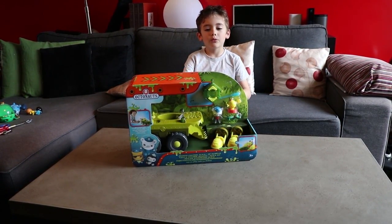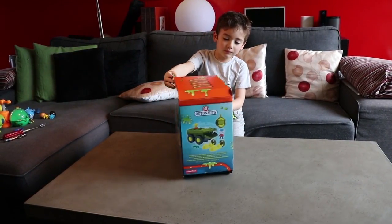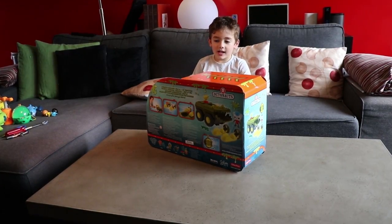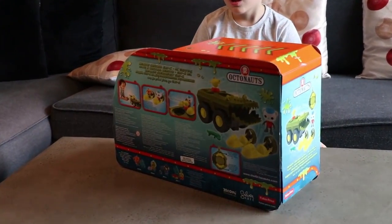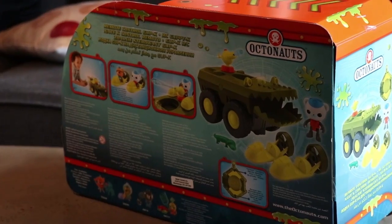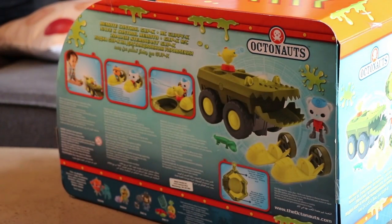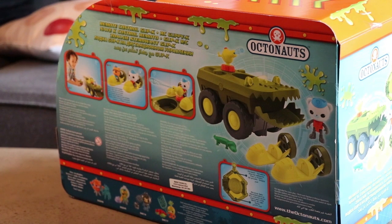It comes with the gup-kay, a remote control, a water gun with pretend water, a lizard, Captain Barnacles, and two little water speed chips that go in the water.